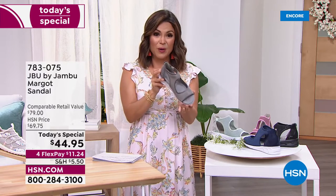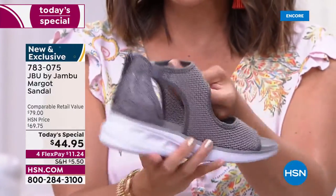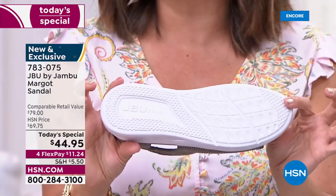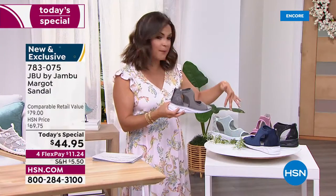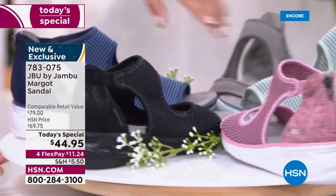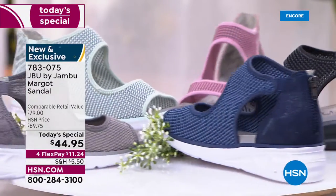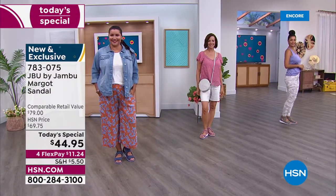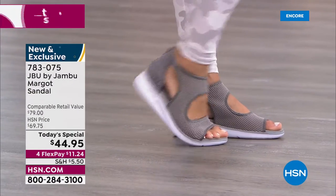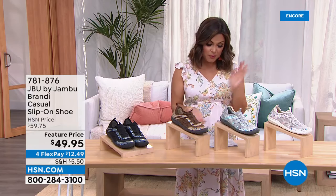Quick reminder - still available, our today's special: the Margo, brand new exclusive design. A sporty fashionable sandal with one and three-quarter inch heel, all stretch mesh, snake print on the back, full back zipper. So lightweight at about six ounces. Colors: gray, navy, mint, blush pink, and black - black has been very, very popular tonight. Sizes 6 through 12 with half sizes, medium and wide width, true to size. Over 1,800 of you have already picked it up! Flex pay is $11.24.